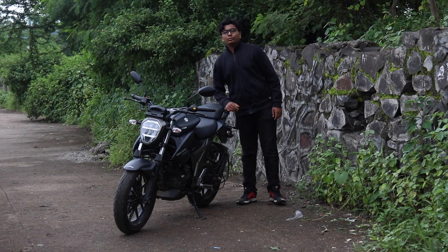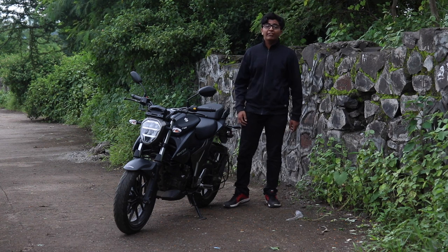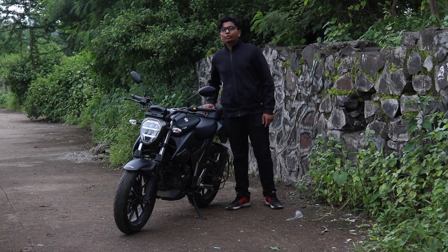Hello everyone and welcome back to the Drivers Hub. I am Shrest Gaurish, your host for today, and today we have with us the Suzuki Gixxer 250.